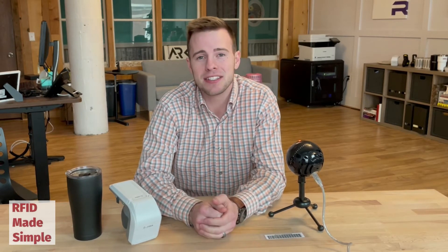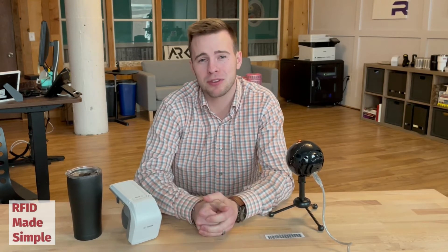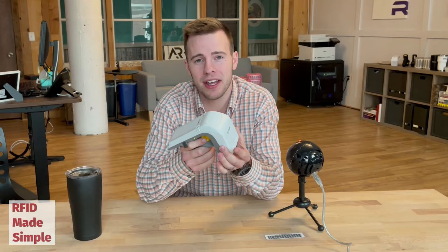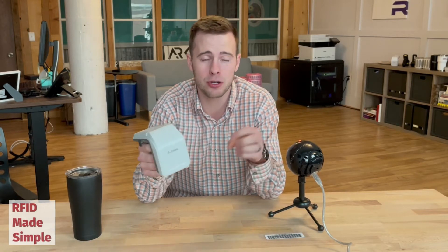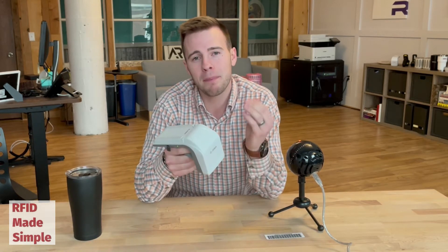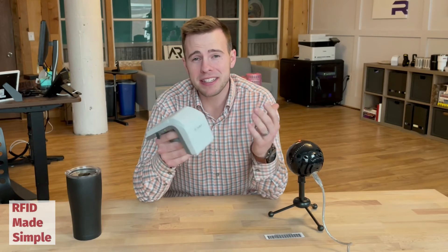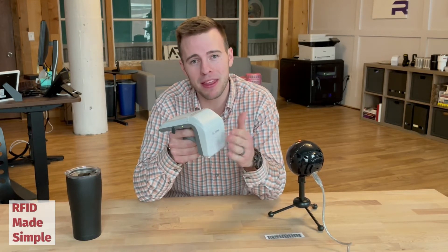The topic is polarization or polarity. What many people don't understand about an RFID reader, or the actual antenna that's either attached to the RFID reader or the antenna that you plug into a fixed reader, is that there is a certain polarity to that antenna. Polarity is simply the radiation pattern that is transmitting from the RFID antenna.